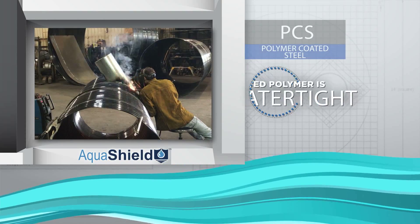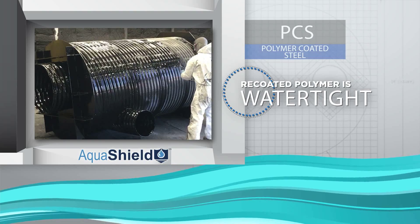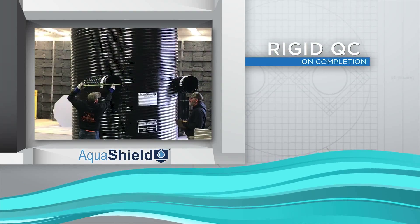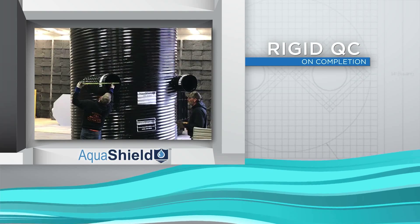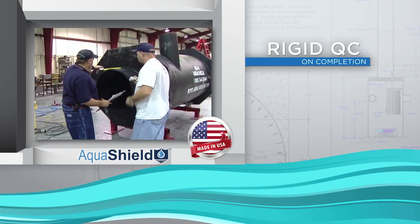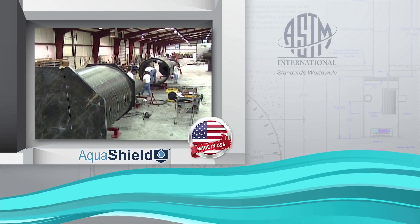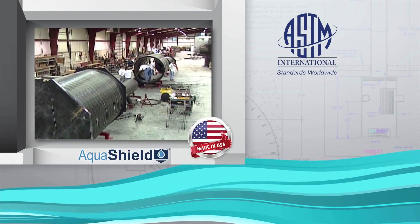using standard welding practices and re-coated polymer coating to ensure water-tight structures. AquaShield performs rigid quality control tests upon completion and handles all workmanship to ensure consistent quality of our patented systems. All of our products meet ASTM specifications and standards.